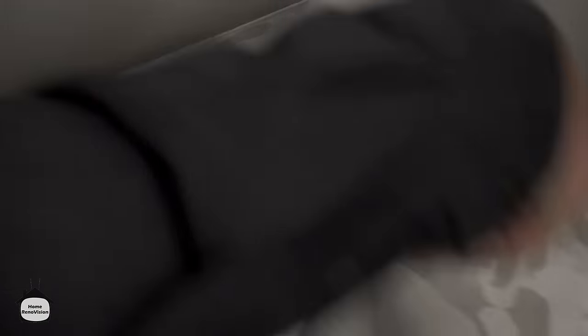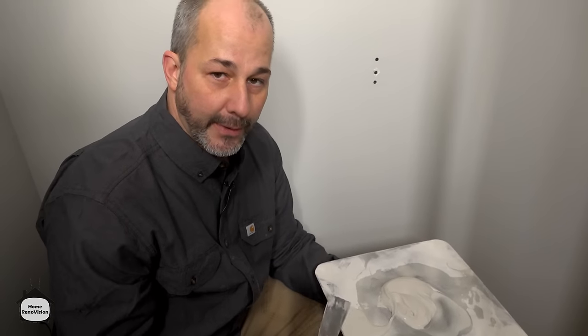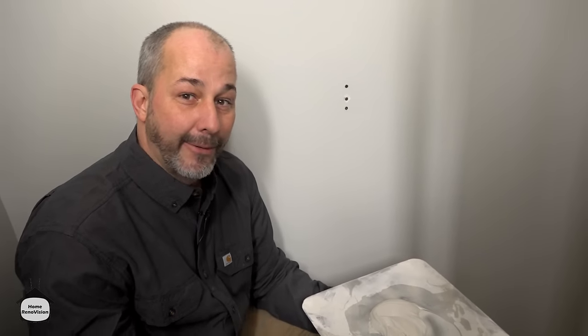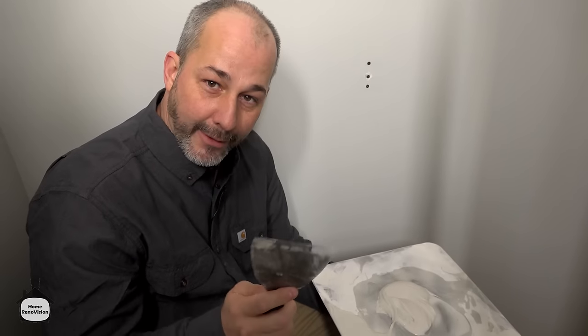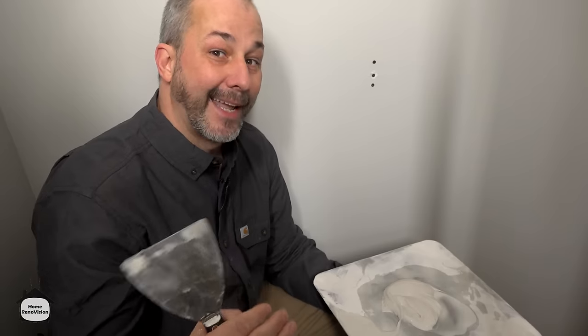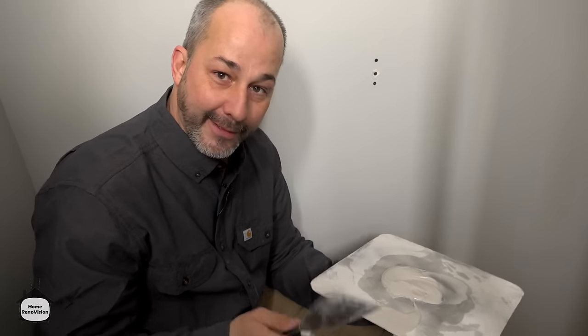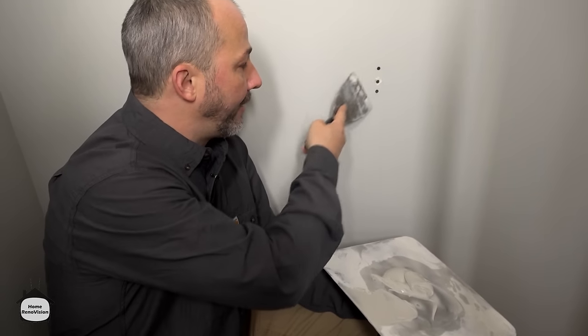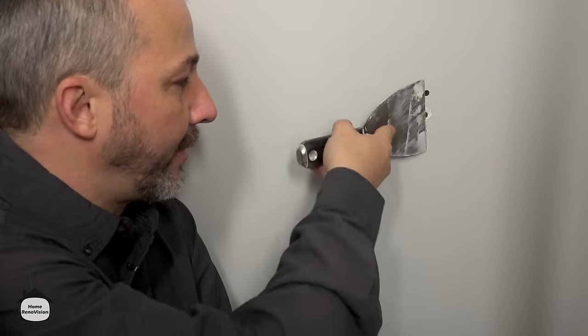I've mixed up a little bit of 45-minute compound — one of my favorite products on the planet. It dries quick, has a hardener, and you can patch a hole like this and it won't shrink. It's a one-application fix, so within one hour you can patch it, paint it, and walk away. Before putting on the mud, take your knife and pass over — if you catch the screw head you can sink it just a little bit more. If you can't feel the screw, there's a hole to fill and you're in perfect position.